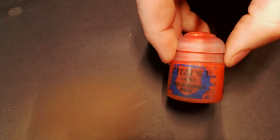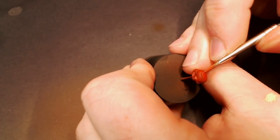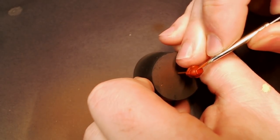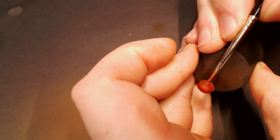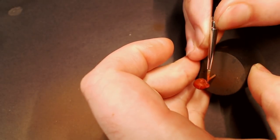We're going to do some edge highlights on our helmet with some Wild Rider Red, which is kind of an orangish red that stands out really nicely against the colors we used to highlight it up. This is a pretty strong, bright, vibrant paint, so when we throw a wash on it's not going to get washed out and you'll still be able to clearly see our little edge highlights on the helmet picking out those details.